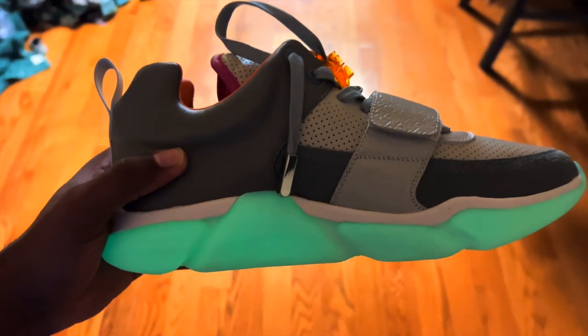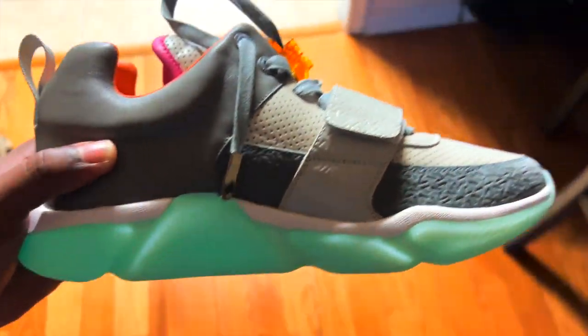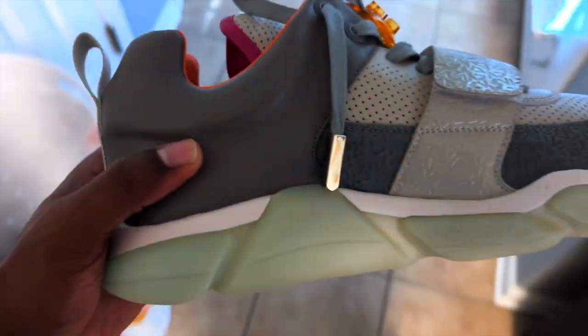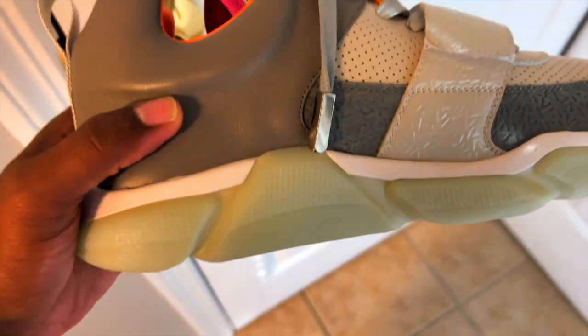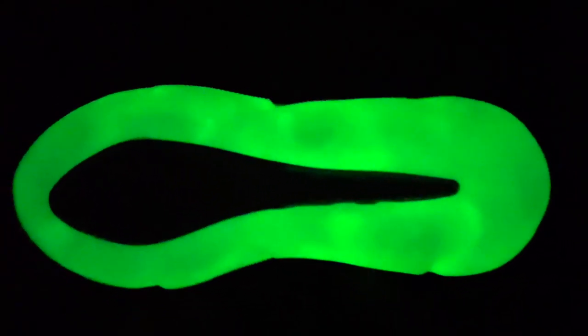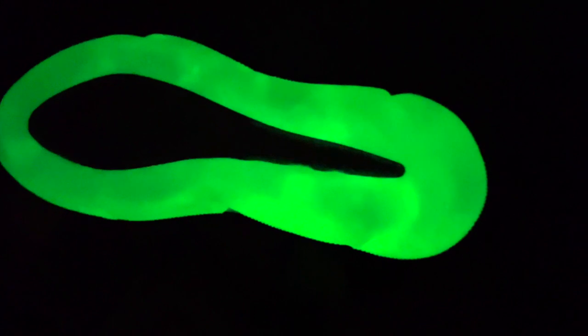Yo, look at this — oh my goodness! When it comes to glow, these are it. Golly, yeah, these are some glowers. I think the off-white bottoms glow way better than the black bottoms.